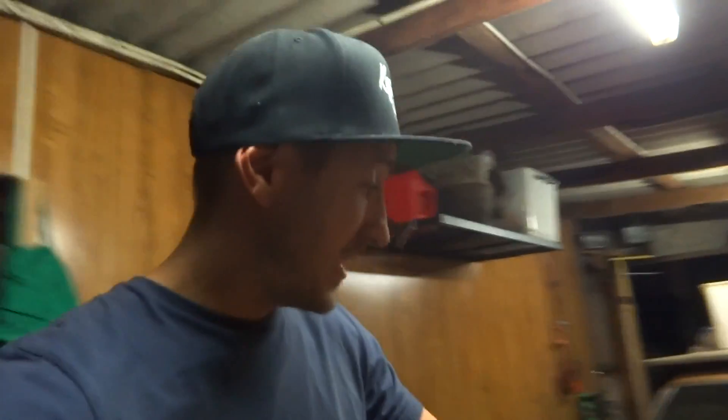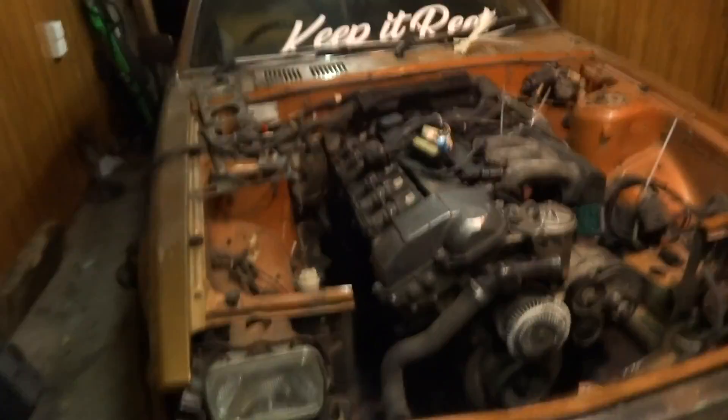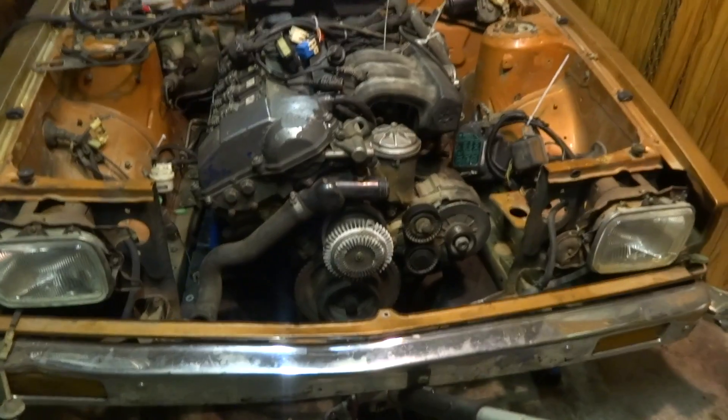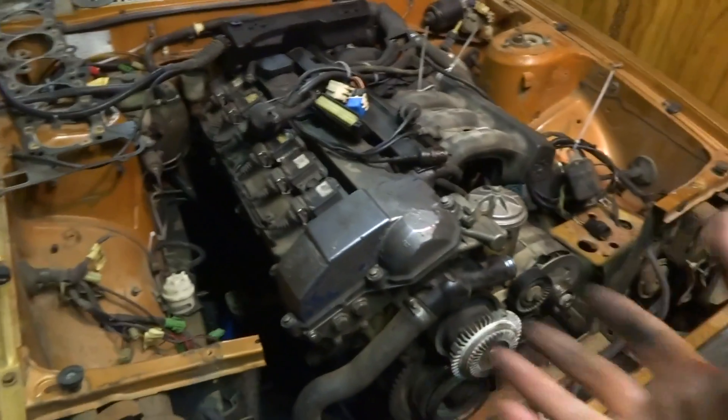Today we are doing probably the hardest job on the whole build - making the engine mounts - because it's something I've never ever done before. I've never mounted an engine from one manufacturer into another manufacturer's chassis, so it's going to be quite the adventure. Obviously it was an adventure getting the engine to fit in the first place, but it does. I spent a bit of time before I started filming having a look around and seeing exactly how I was going to do things.